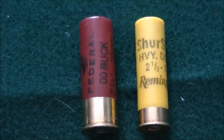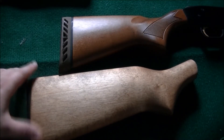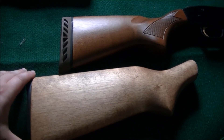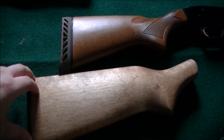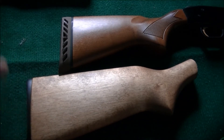The LOP, or the length of pull, is the distance from your shoulder to the trigger.